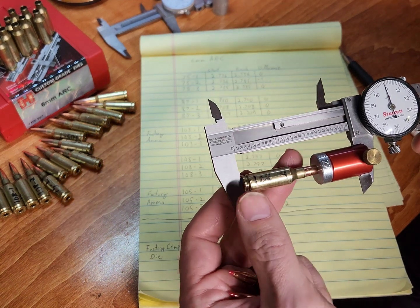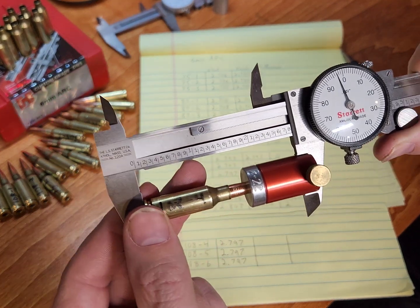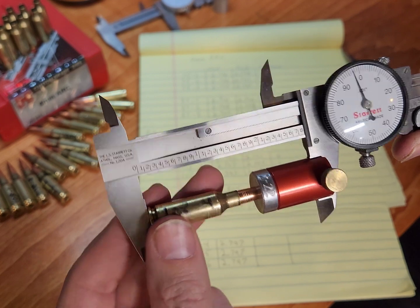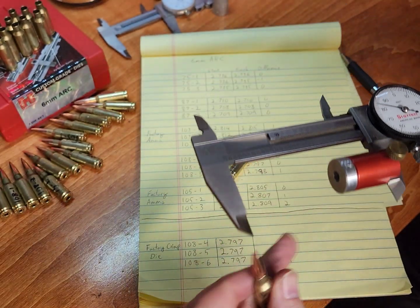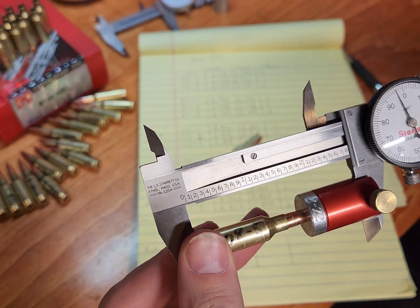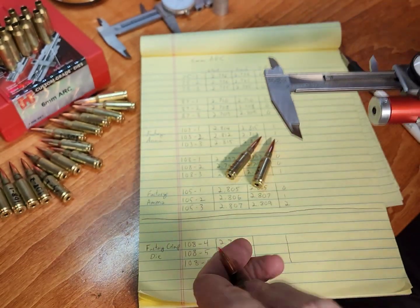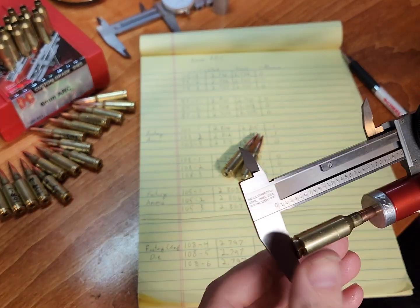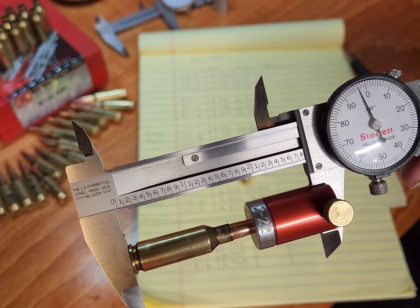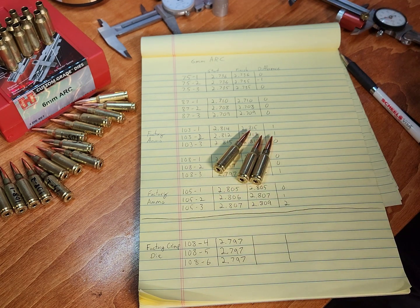Just ran these through the gun. Let's take a look — 2.797. Same thing. And same thing. So with the factory crimp die, those did not move.